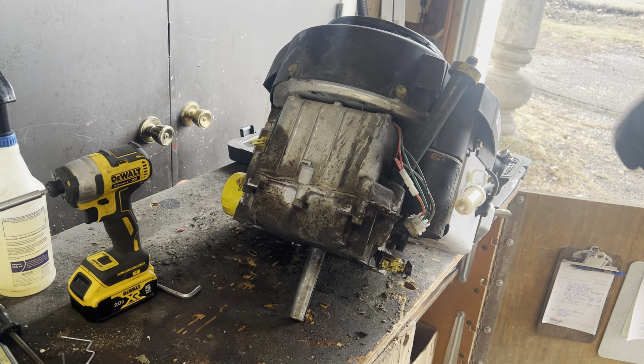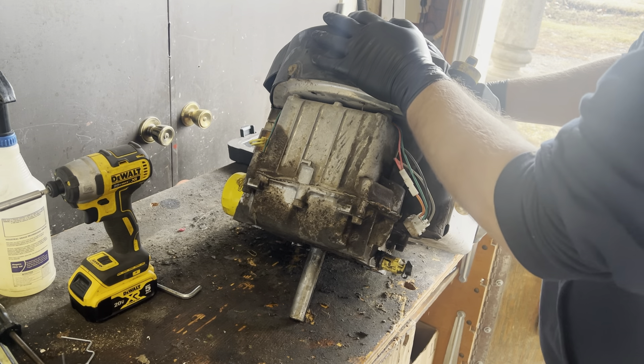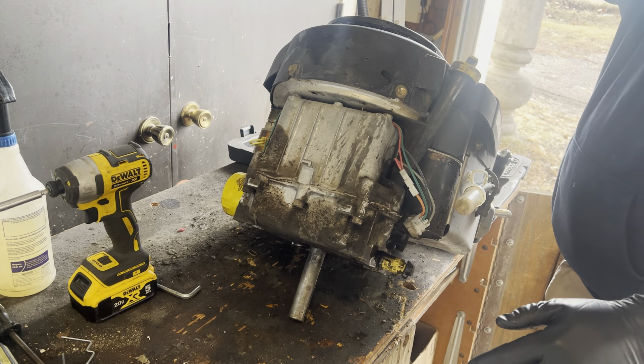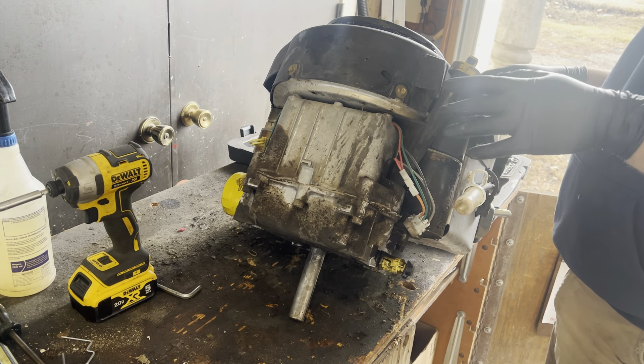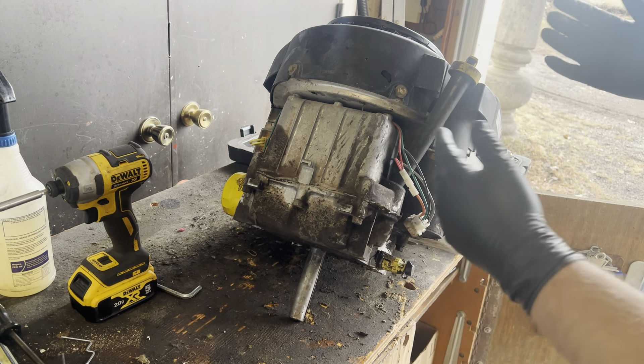Friends of Mort Service and Repair, welcome back to the shop. Here we got that big old Briggs 24 horsepower — this is kind of the first or second iteration of the Intech series.